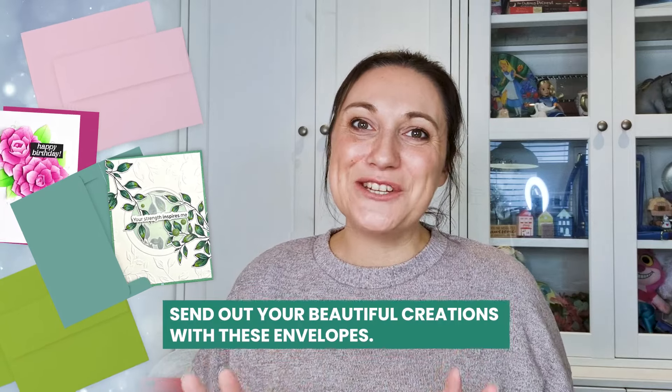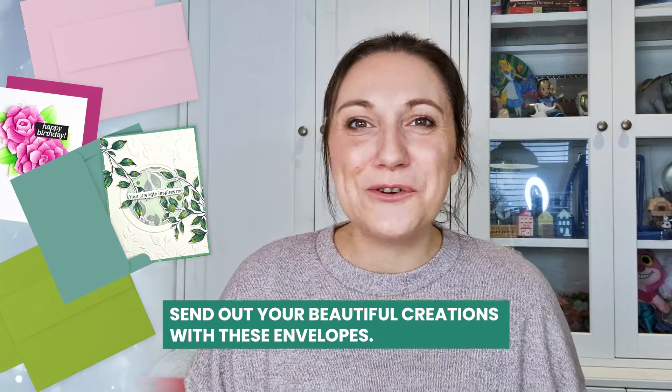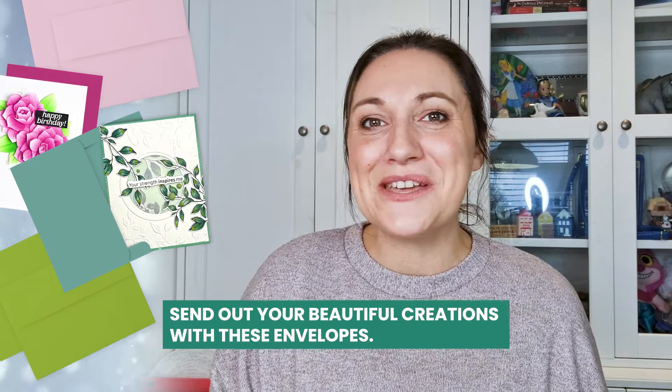And there we have it my crafty friends. We really do hope that you enjoy these new envelopes and using them to send out your beautiful creations to your family and friends.